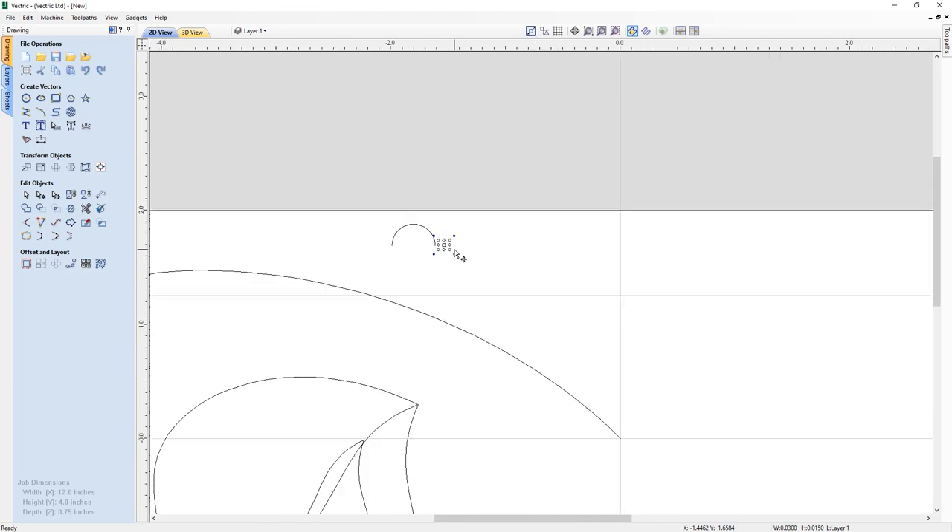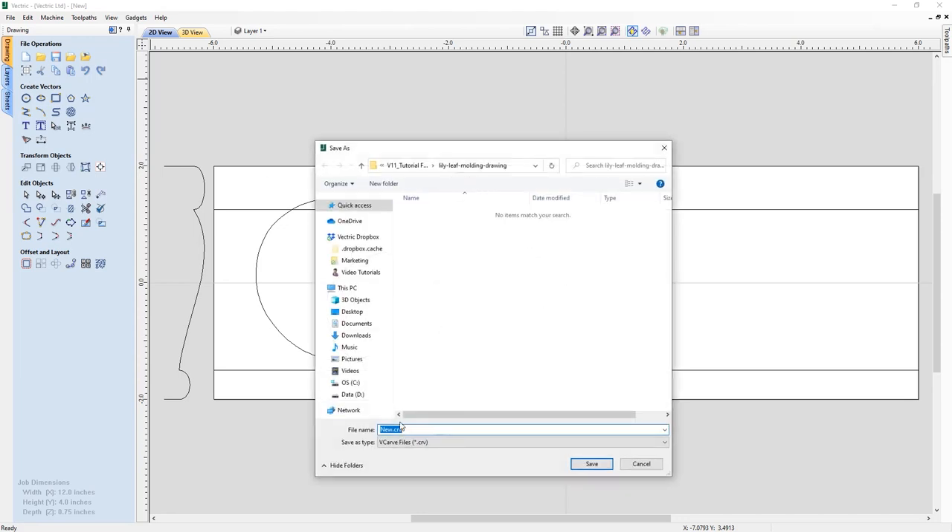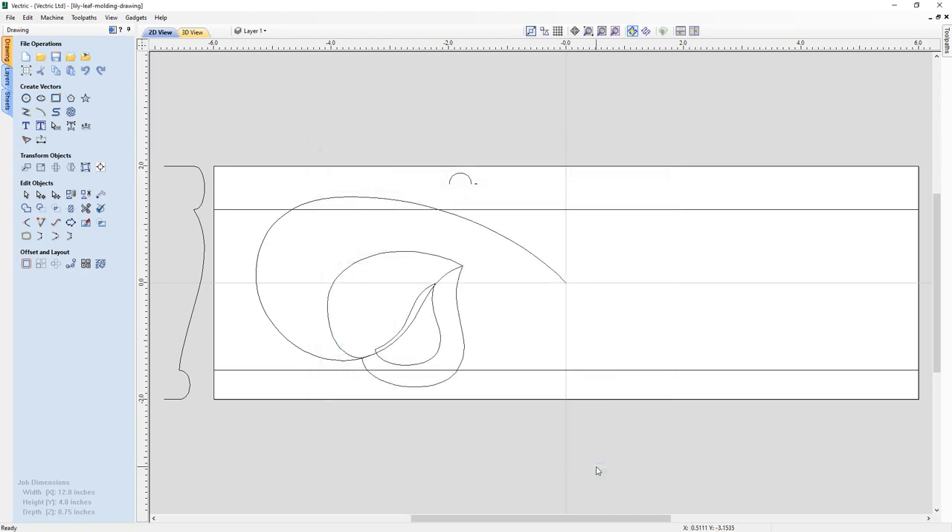I press F on the keyboard to zoom out and off-click everything. There we have it — all the bits we need to make this molding. The last thing to do is save the file, so I go to File, choose Save As, navigate to the tutorial folder, call the file 'lily leaf molding - drawing', and click Save. Now we're ready to look at the next tutorial on how to turn this into an actual 3D piece of molding.